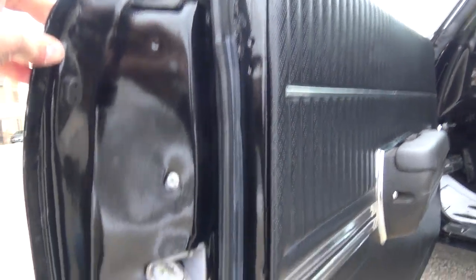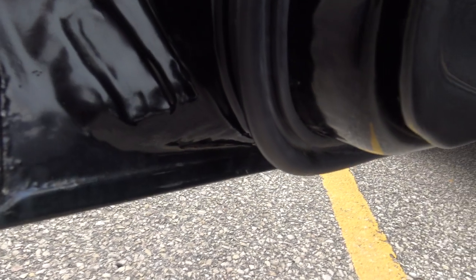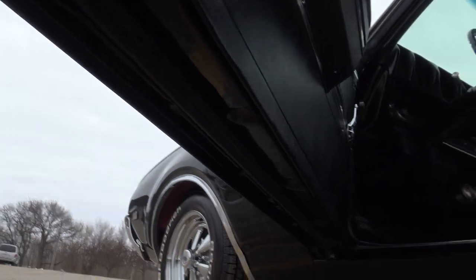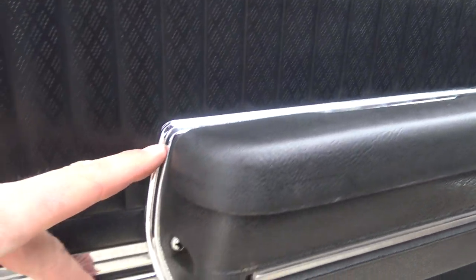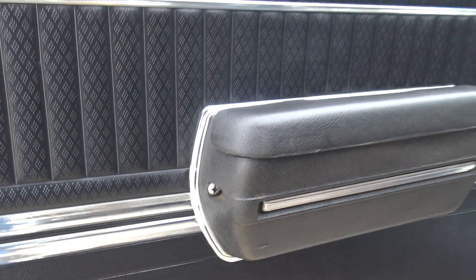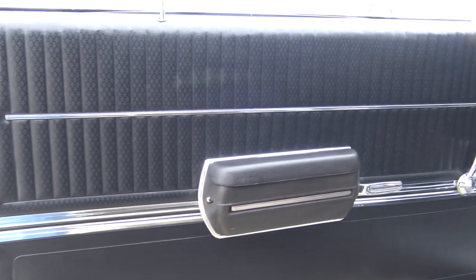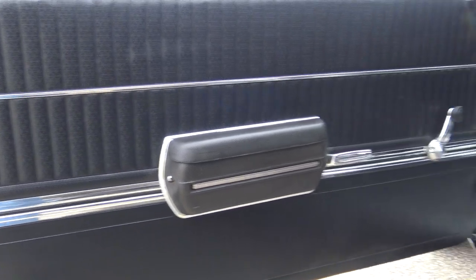As we open up the door, the door jamb paint is good on this driver's side as well and gaps are there. The door panel armrest bases are new — we went ahead and put those on, and it really is a nice finishing touch to these door panels. It just makes them look great. The chrome on the door panels is in excellent condition.